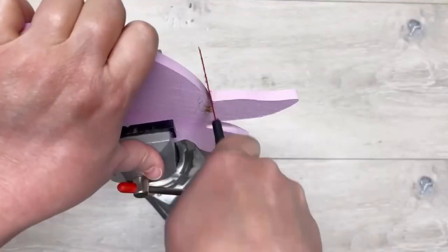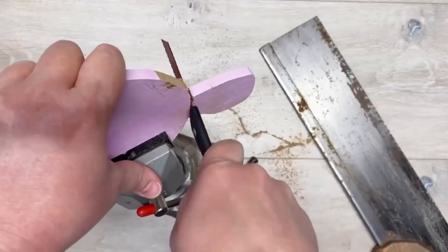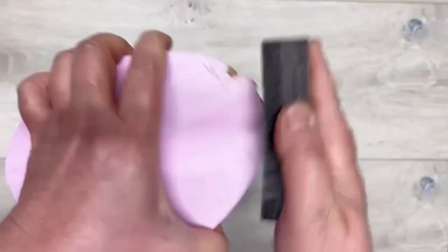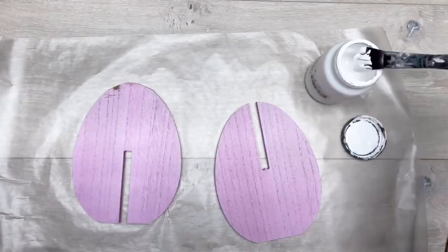We're going to saw off the ears. I know they were adorable but it's okay - time for transformation! And then I sanded the top.